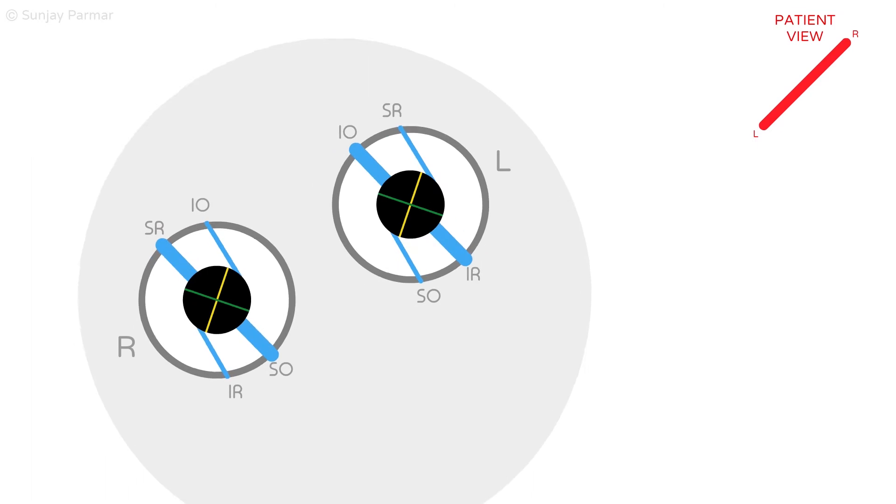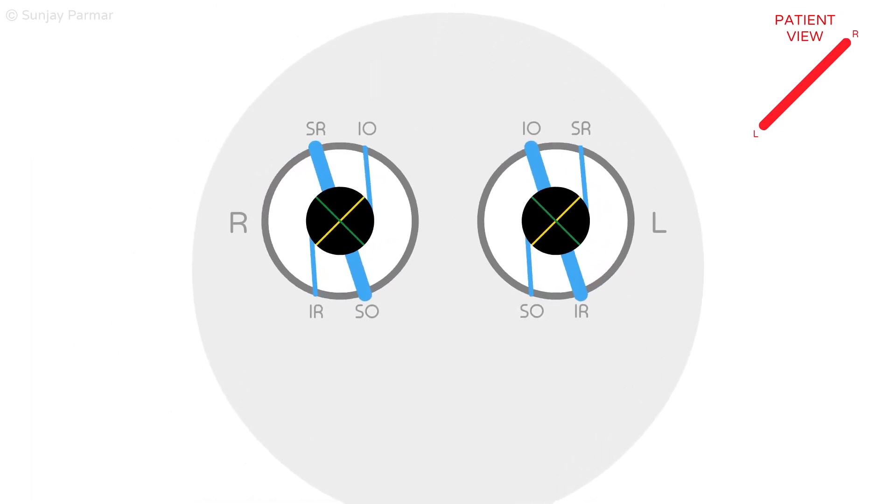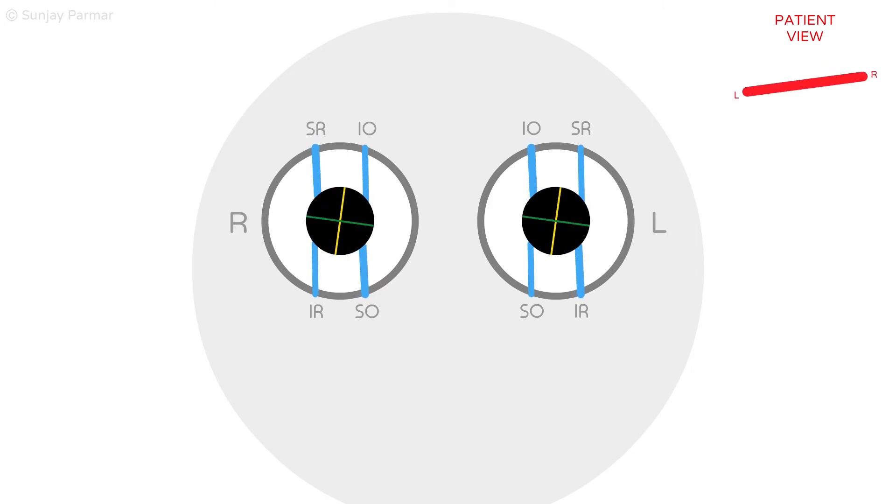When the head returns back to neutral position, the superior-named muscles of the right eye and inferior-named muscles of the left eye relax, and the eyes return to primary gaze with no torsion.